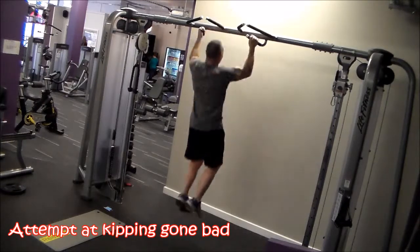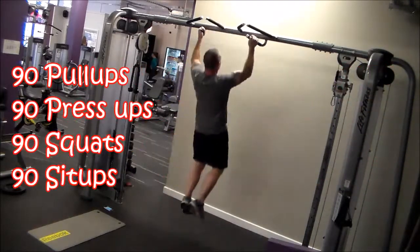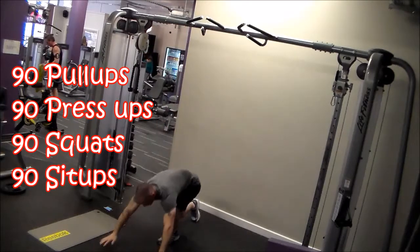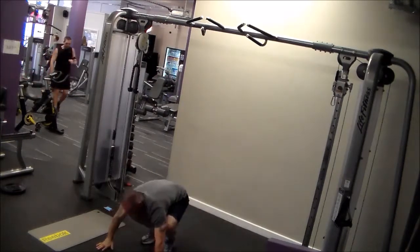Hey everyone, it's Steve from 45th Training. Happy Easter — I hope you're not working and are enjoying the weekend and eating loads of chocolate. Speaking of chocolate, just want to congratulate that Easter bunny — he really worked his ass off in the gym today.